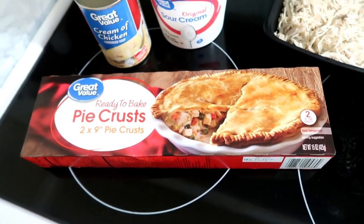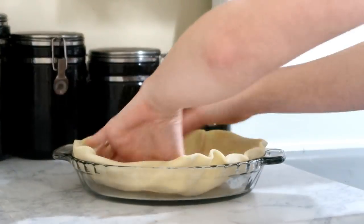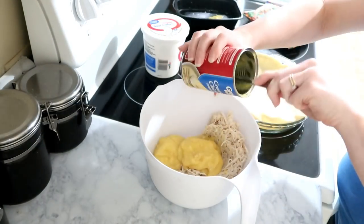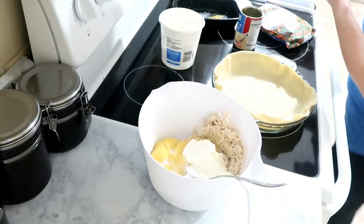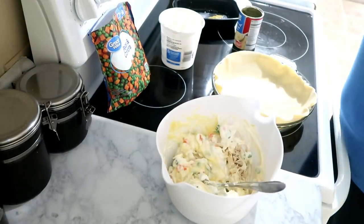Start by putting one layer of crust in the bottom, then mix up all your ingredients — throw in the chicken, cream of chicken, sour cream, and the veggies. Add a little bit of salt and pepper, give it a good stir, and put that into the pie crust.